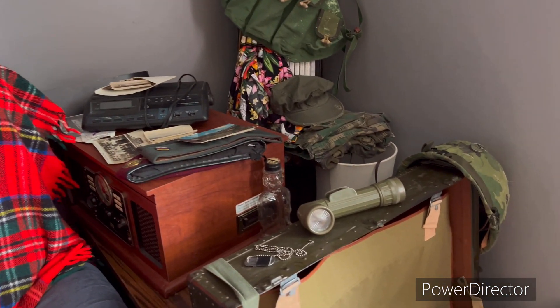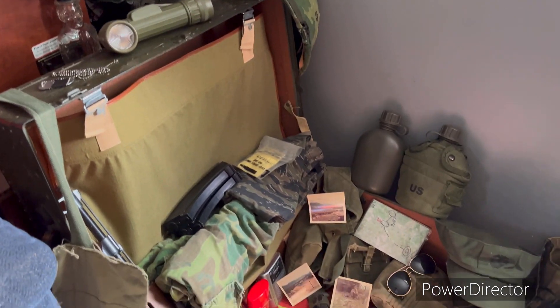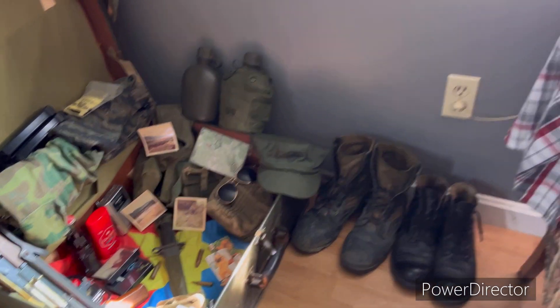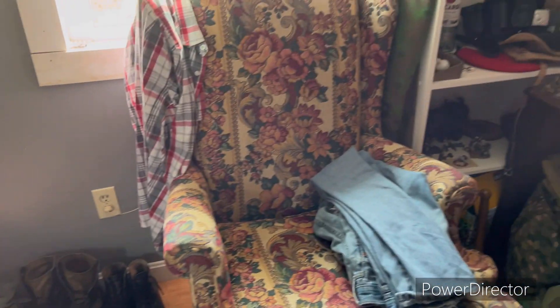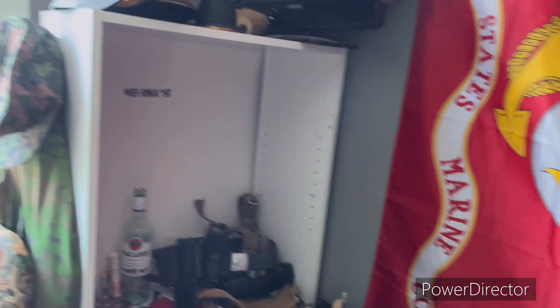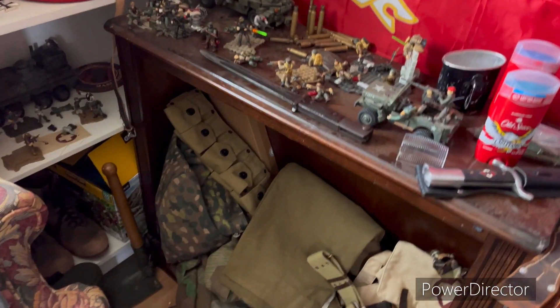What's up everybody, so today we're going to be going over a lot of the stuff in my room that is Vietnam related, World War II related, and even modern related stuff. There's plenty of it — my room is turning into a museum, so to say — and yeah, it's just overflowing with stuff. I'd love to jump right into it and show you guys some of my impressions.